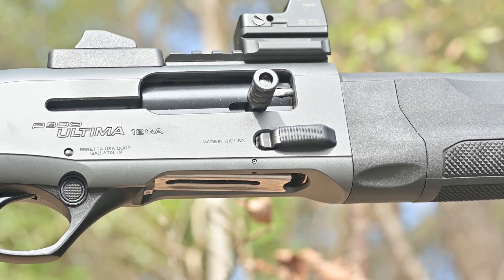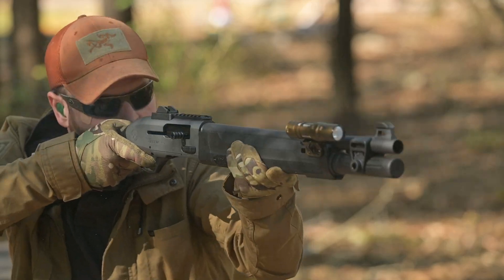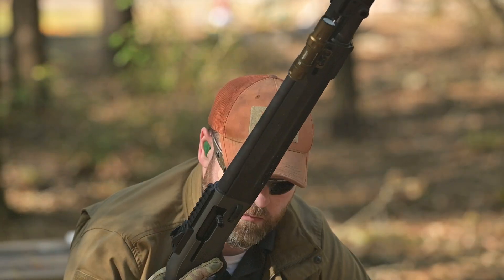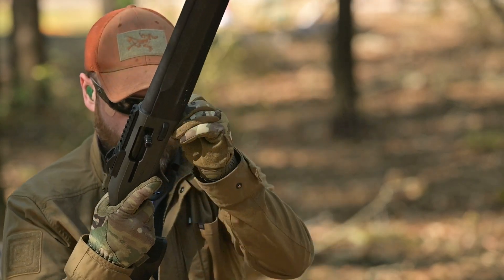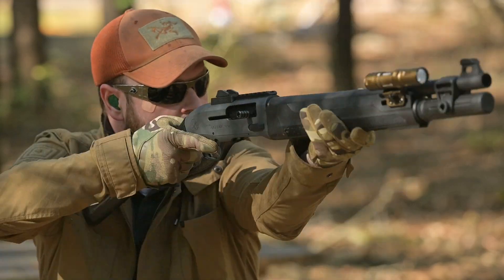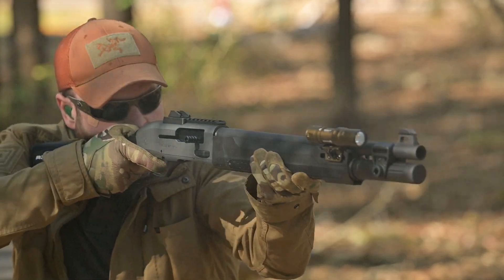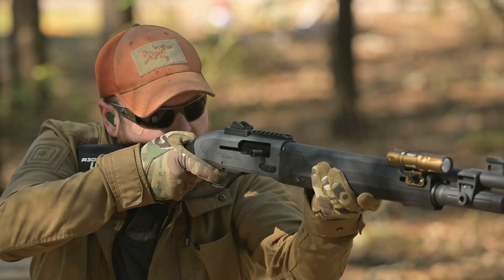I liked it. As far as the trigger pull, it felt about four and a half pounds — very light, very crisp, fantastic. Just behind the action, the A300 Patrol uses the same aggressively textured polymer featured on the forearm to give shooters a very positive purchase on the gun, but one that will arguably tear up your hands without gloves with extended use. But all things considered, I'd rather have sore hands than a dropped gun. Plus the polymer will wear in with time and become a little bit more smooth.